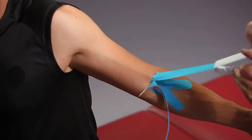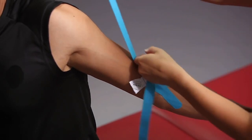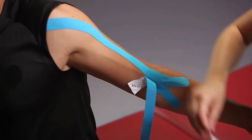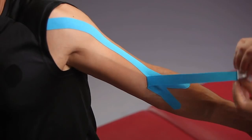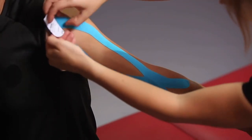Now loosen the backing paper of the upper long strip and place it under tension around the biceps, up against the shoulder. Attach the end of this strip without pulling. Also pull the second strip with tension, this time below the biceps, up to the shoulder. Rub the end of the strip without tension.